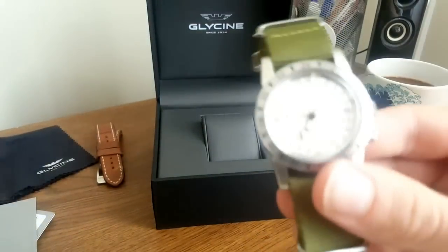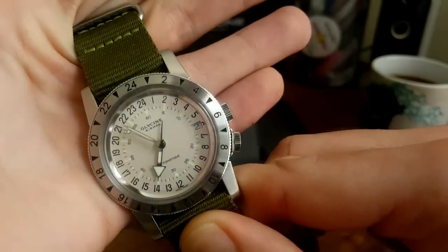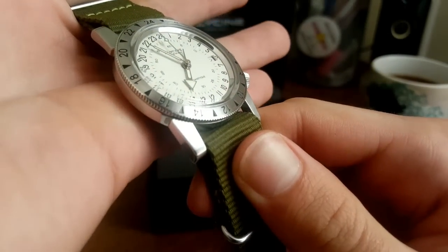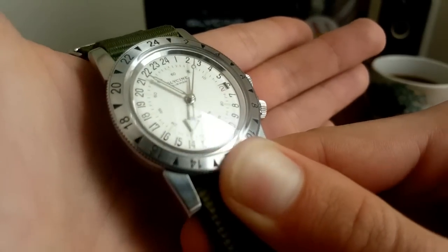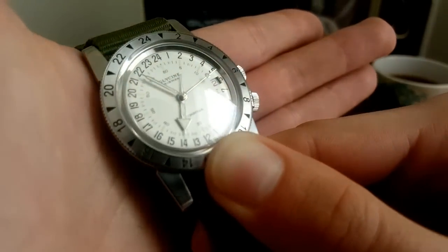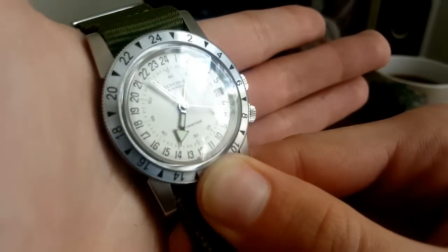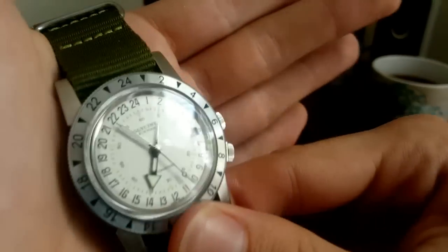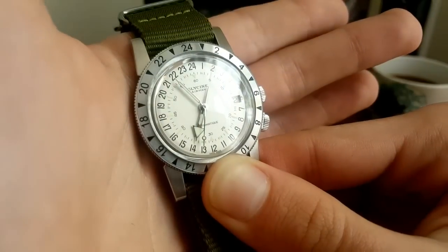The white dial version I have features a brushed case, whereas the black dial version — the more famous, traditional Glycine Airman — has a polished case. The white dial, which is hard to see well in today's lighting, isn't a stark white — it's kind of a silvery cream, a vintage white with a little metallic gleam in certain lights. It's a three-handed watch. For those less comfortable reading military time, there's a tail on the hour hand that points to the equivalent 12-hour time, which is a useful design feature.